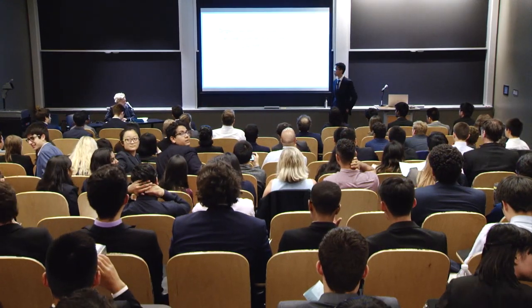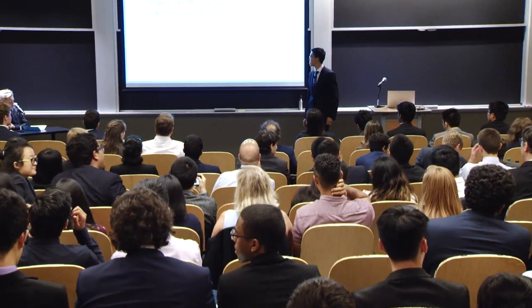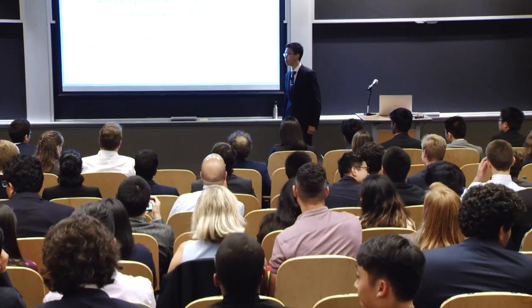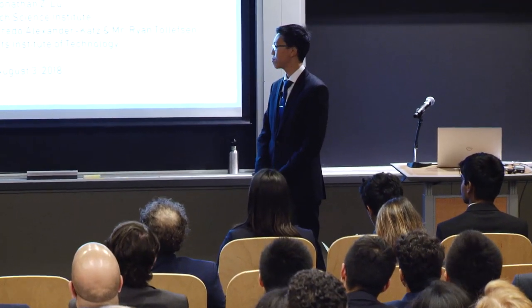Next up we have Jonathan Liu, who's going to tell us about his project on the organized microphase separation of active spinner particles in dense colloidal solutions. His mentors were Professor Alfredo Alexander-Katz as well as Mr. Ryan Tollefson.